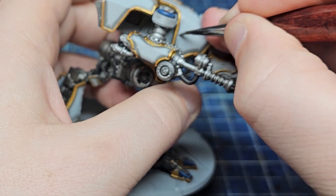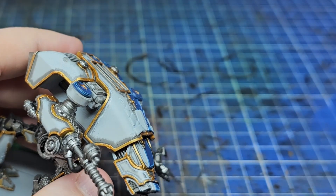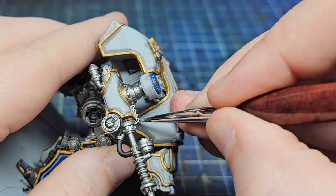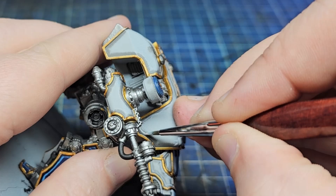This is exactly why we paint test models — this is my test model for this scheme. I don't want to buy a giant Imperial Knight, paint this scheme, and realise I hate it and have to restart. At least on this guy he's smaller than a Dreadnought.